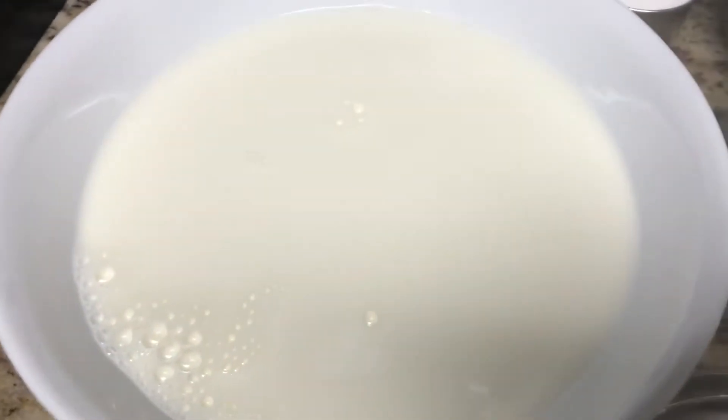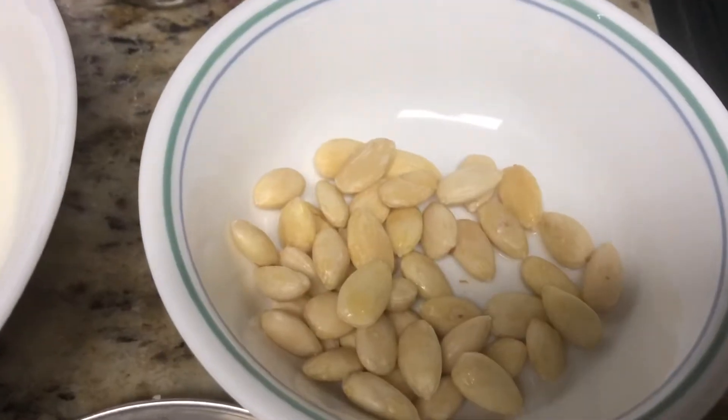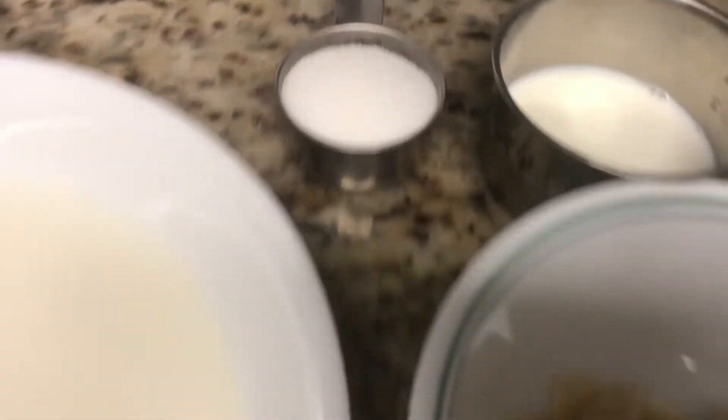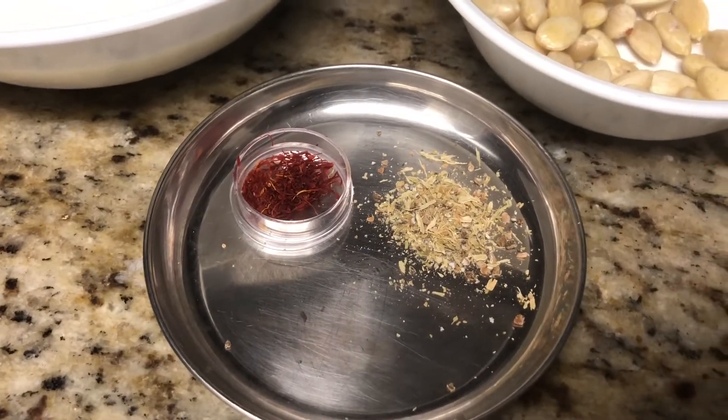Ingredients needed for this recipe are 3 cups full fat milk, 30 to 40 blanched almonds, quarter cup milk for grinding, quarter cup sugar, a pinch of saffron, and a little bit of cardamom powder.